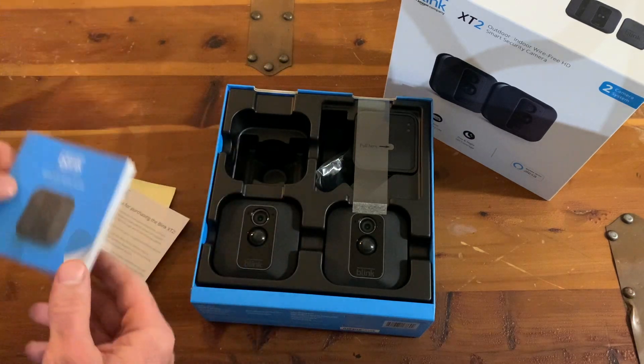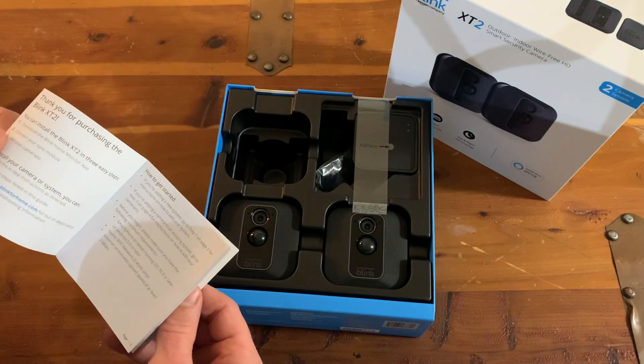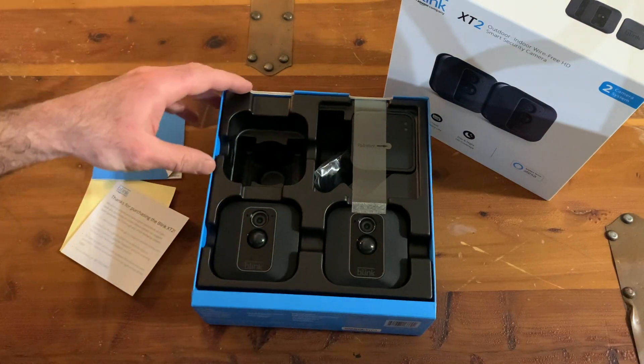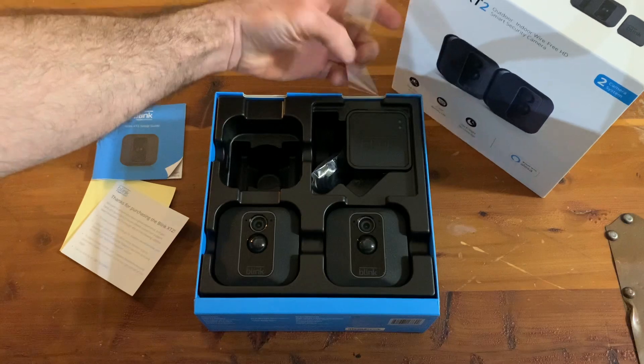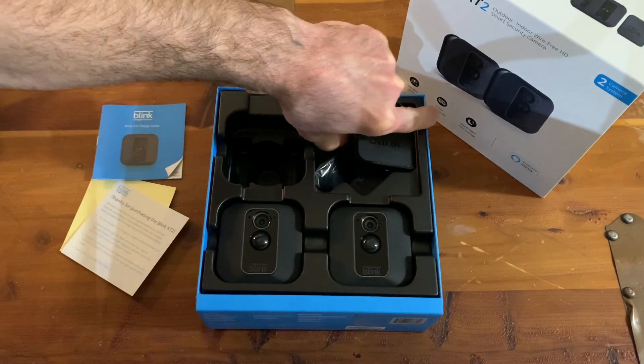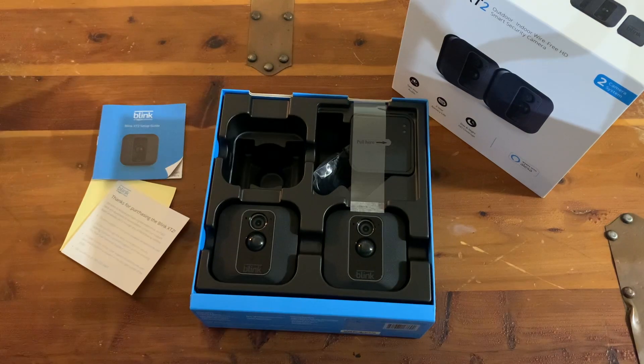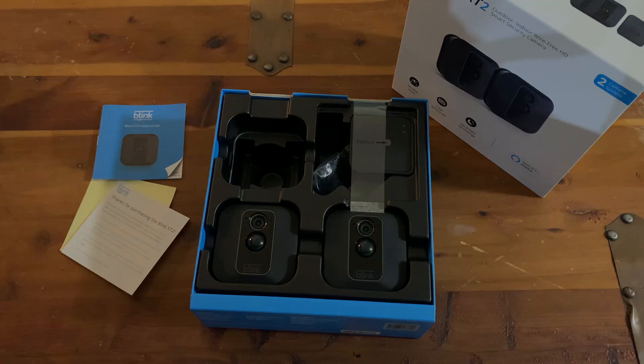Here's the little setup guide. The first thing it's going to tell you to do is activate the system. I'm going to go ahead and set this up and I'll be right back.